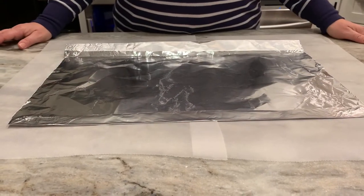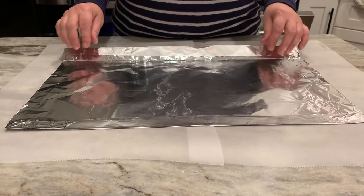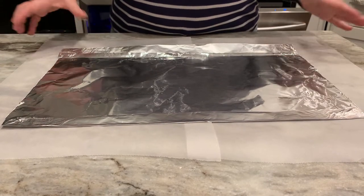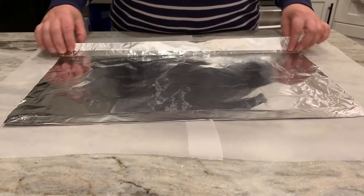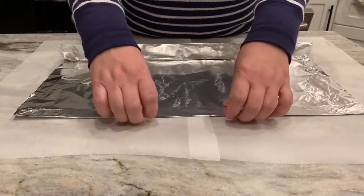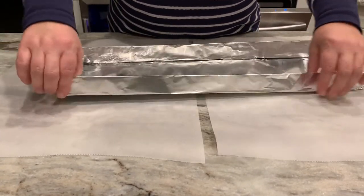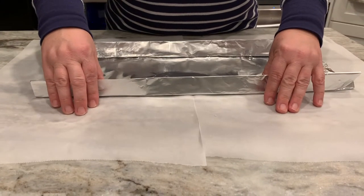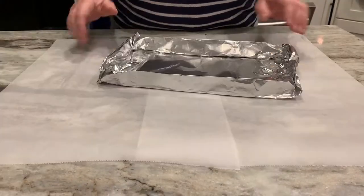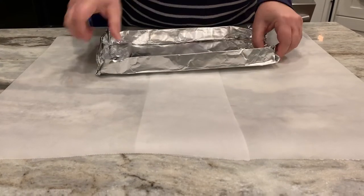We're going to do a chicken leg dissection. First, we can start by making a dissection tray — all you need is aluminum foil and some wax paper or a paper plate. Pull the sides of the aluminum foil to make it into a tray. Because we are working with raw meat, make sure you sanitize surfaces when you are done with the lab.